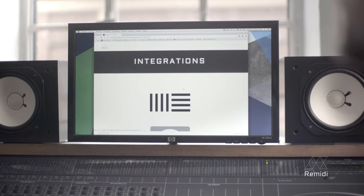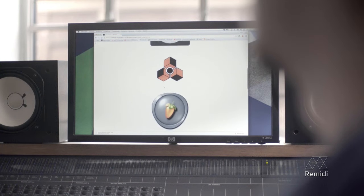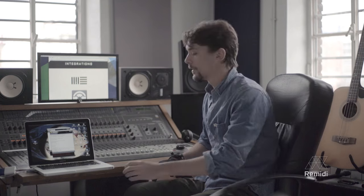For example, you go to our website, get to our integration page, and browse through all the patches that we are giving you for free to integrate with your music software. You just choose your music software — for example, let's suppose you use Ableton Live — download the patch, import it in Ableton Live, and once you've done that, you're ready to go.